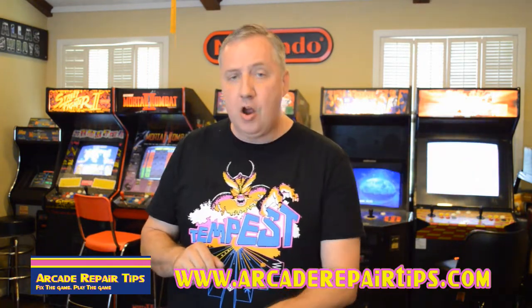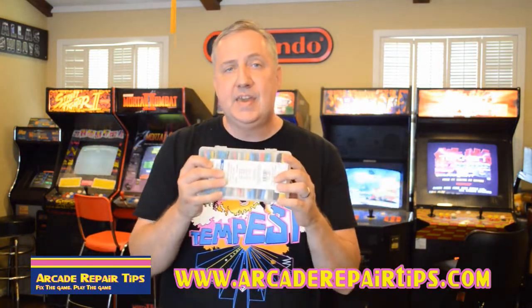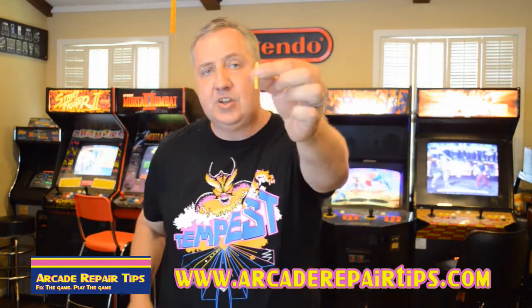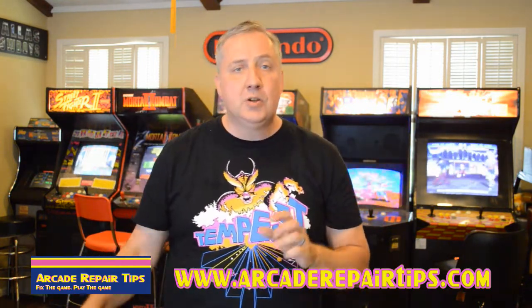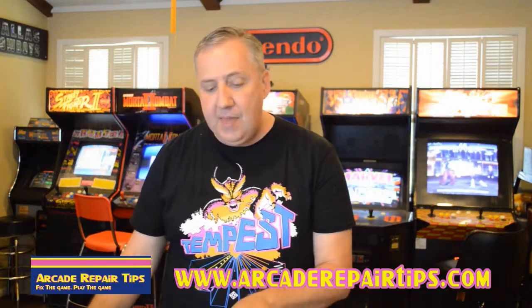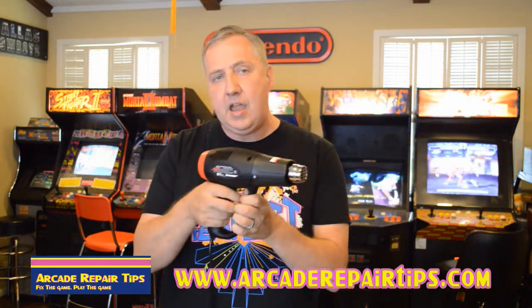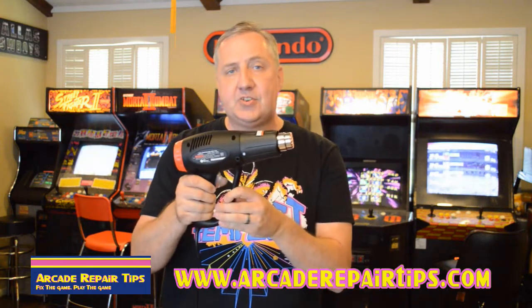Some tools you're going to need: you're going to need some heat shrink. If you're not sure what heat shrink is, you can buy a set — it looks like little tubes and you'll need to cut a piece a little over an inch long. You're also going to need some solder and a soldering iron, which by now most of you know you need to repair arcade games. And to make it look really good, you're going to need a heat shrink gun, which you can buy pretty cheap. It also looks like a hairdryer — don't use a hairdryer. Please be careful when using this method. Let's demonstrate that now.